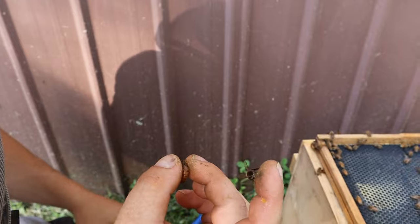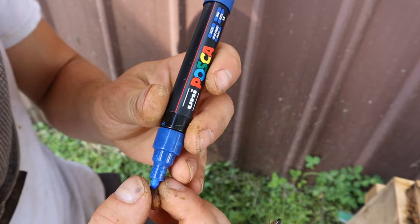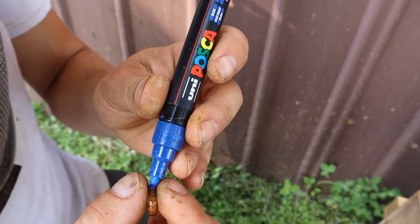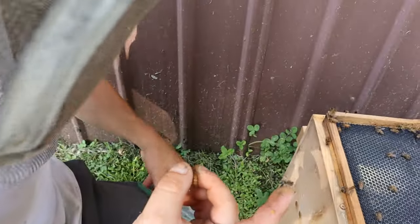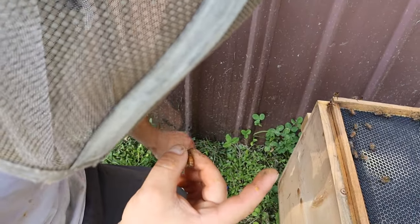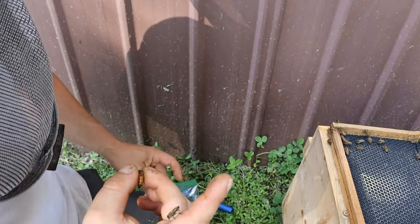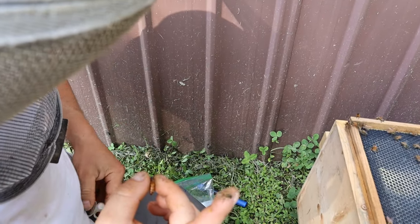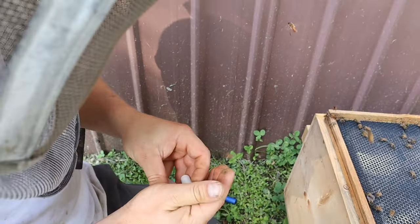There's a queen right there. We're going to snatch her up. There she goes on the other side. Queens really like to get away from that sunlight and dive to the next frame. My fingers are so gummed up from propolis from all the other bee work today. If you miss her, just try again. You've got to keep her from going into that other side.